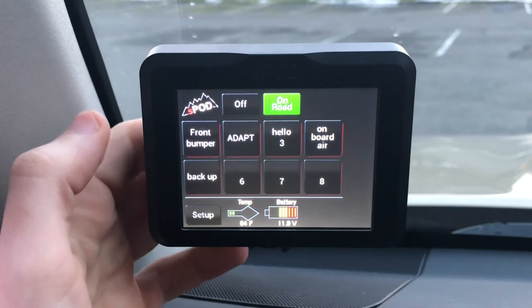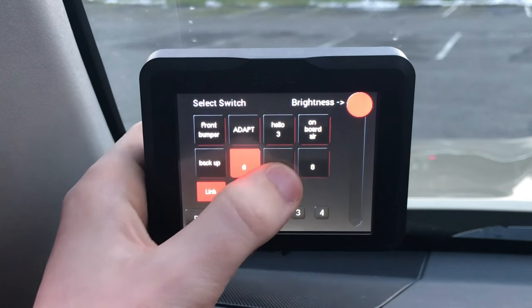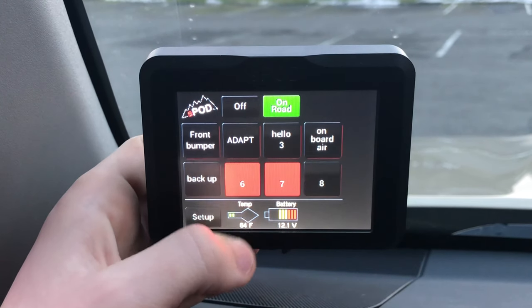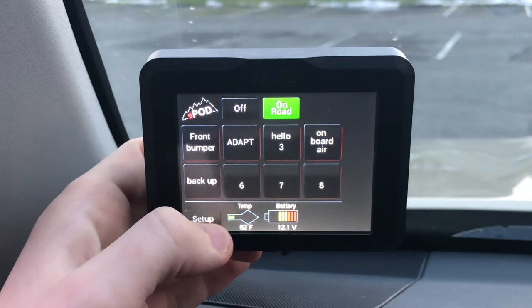Now we're going to jump into the setup menu and link two of our switches. Linking a switch means when you turn one on, the other one turns on as well, and the same when you turn it off. So when I turn on six, seven turns on; when I turn off six, seven turns off.